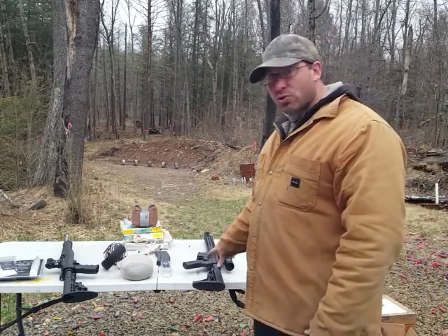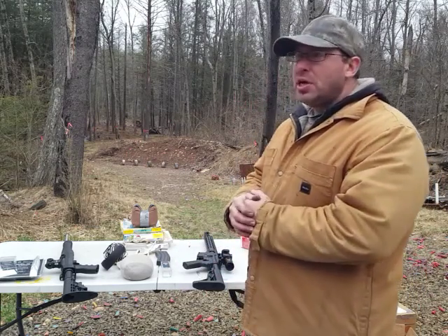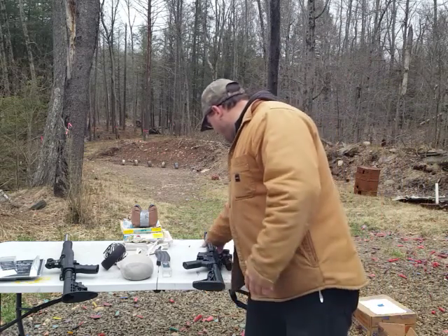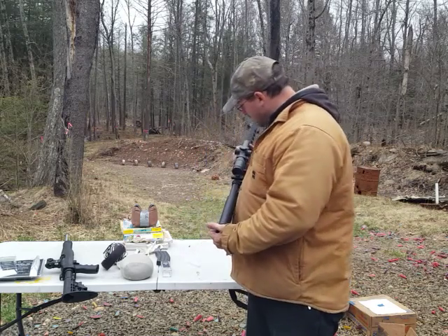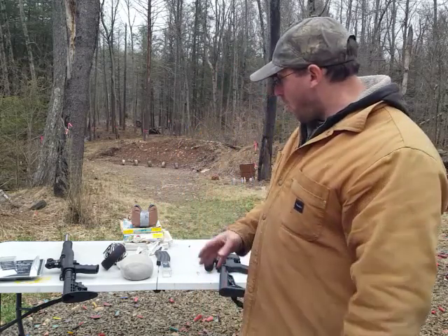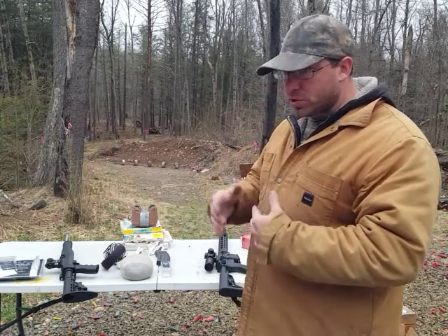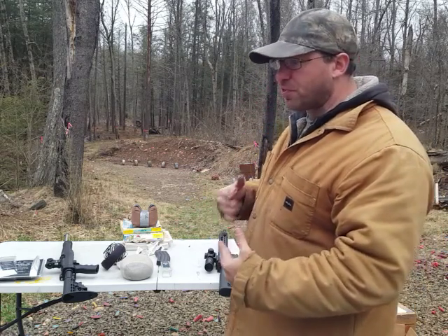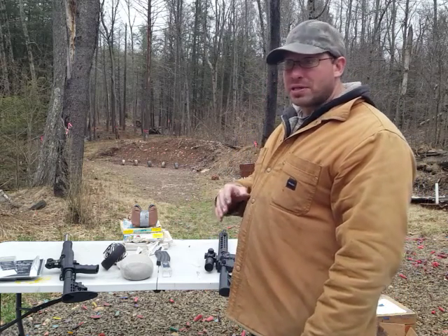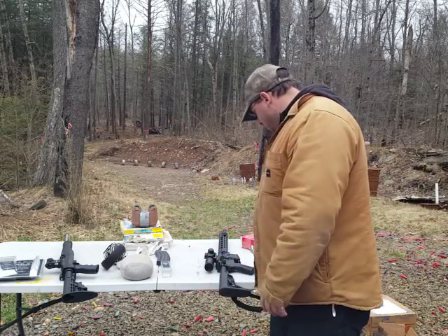The other reason you'd expect less accuracy is that the twist rates are different. This rifle has a one-in-eight twist, and I'm pretty sure the Ruger 10/22 has a different twist rate. Because of that mismatch, the bullet is spinning at a different speed than what it's probably supposed to be spinning at, which is another reason to expect less accuracy with the conversion bolt.